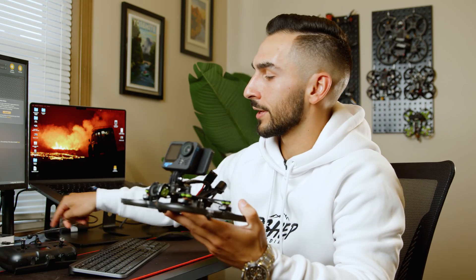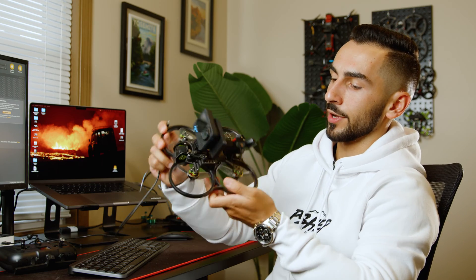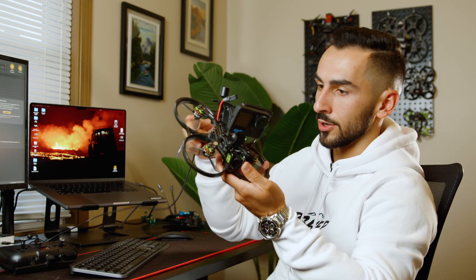I'm going to show you guys how to set up angle mode on your drone, and for that we're going to dive into Betaflight on the computer. First things first, we're going to plug our drone into our computer, straight into the ESC on the drone.